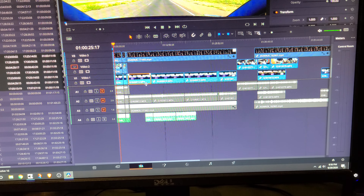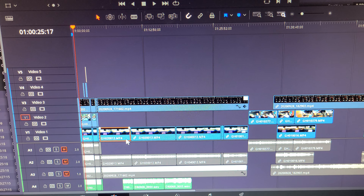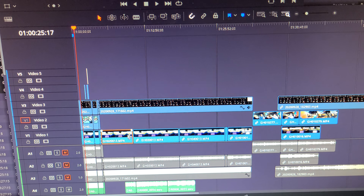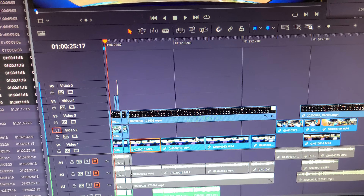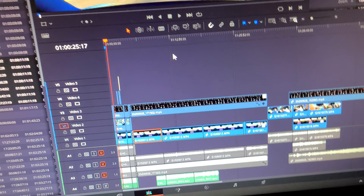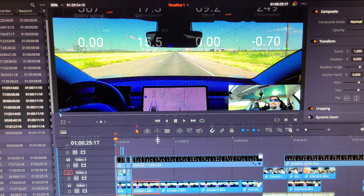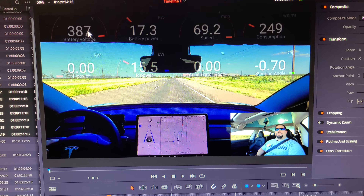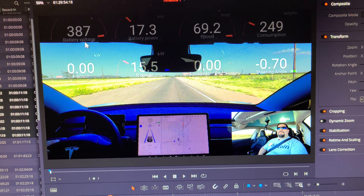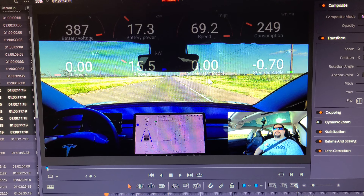I was using ScanMyTesla information, which I'm going to try to incorporate into more of my videos. It shows you the battery voltage — you can literally see any kind of information you want to see. This is just what I chose to show.